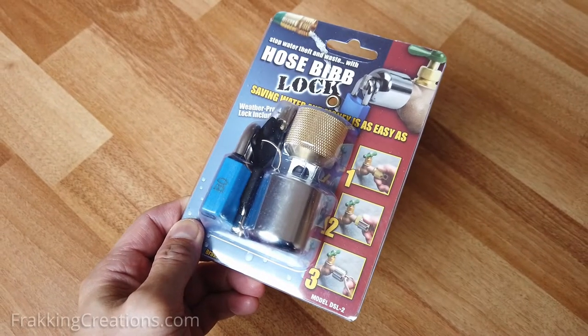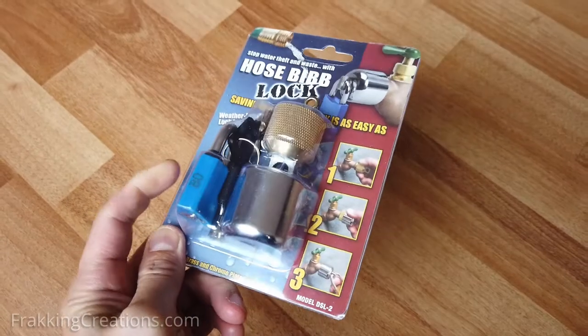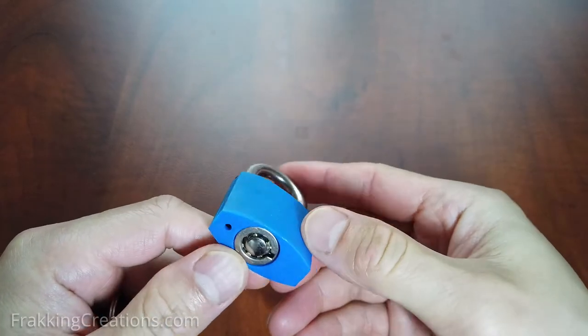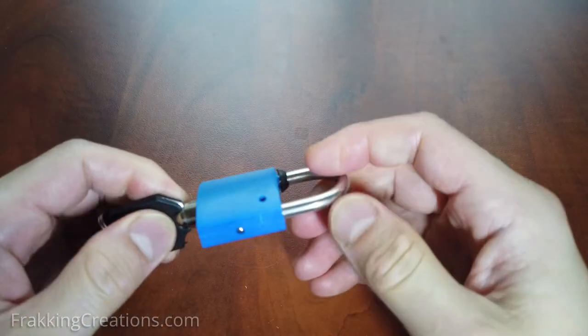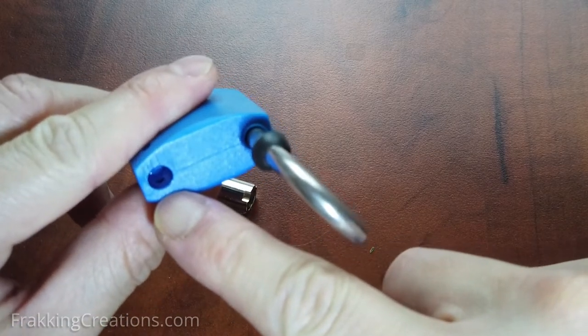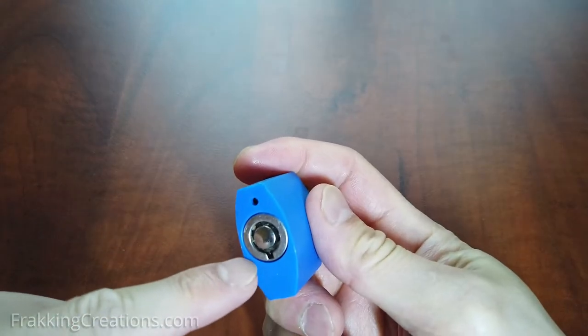There are two versions of this faucet lock available: one like this that includes a lock, and another without. The included lock is pretty low in quality, and though it may be enough to deter someone from stealing your water, note that some people have experienced these locks rusting, so keep that in mind.